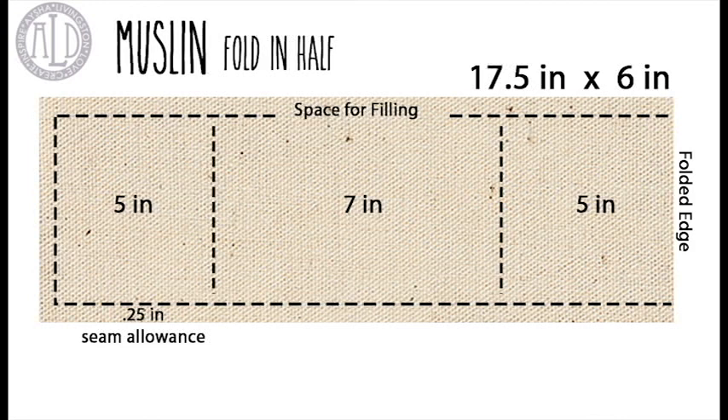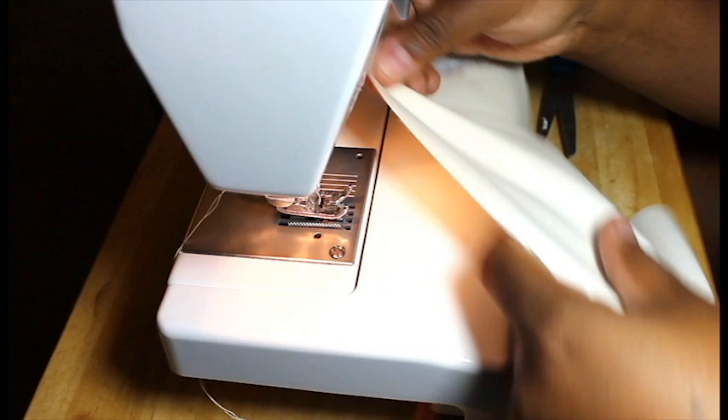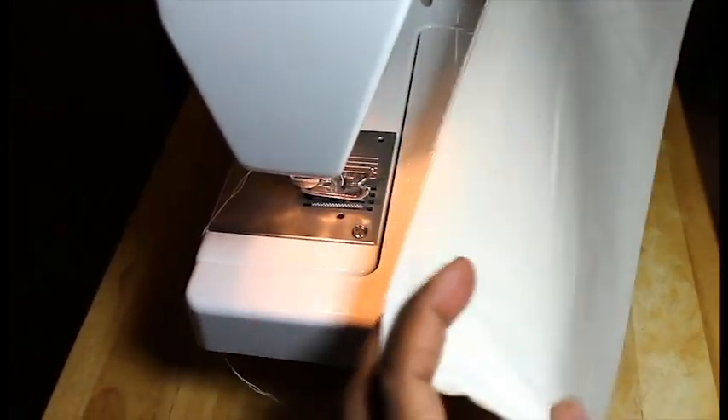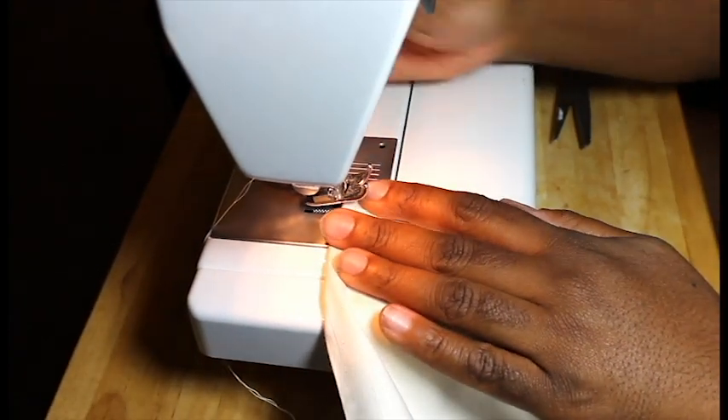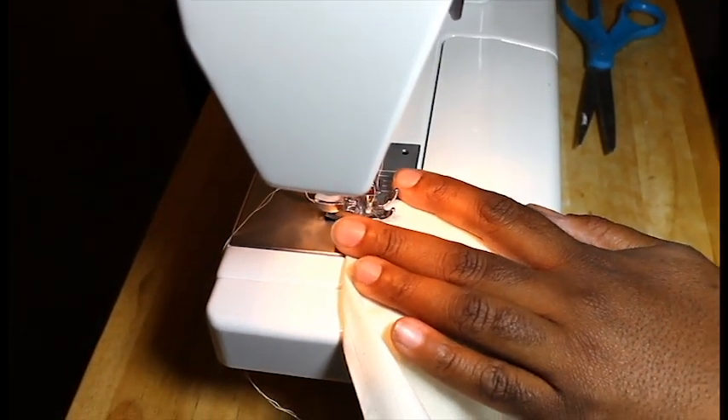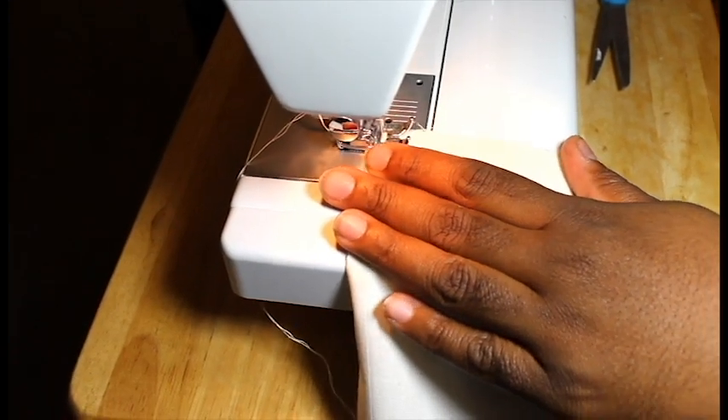So to begin, you're going to take your muslin and fold it in half. Then you're going to stitch along the lines where I have the dotted lines. So here's my muslin — it's folded in half, and I'm going to stitch it, leaving about a quarter of an inch seam allowance around three of the sides.